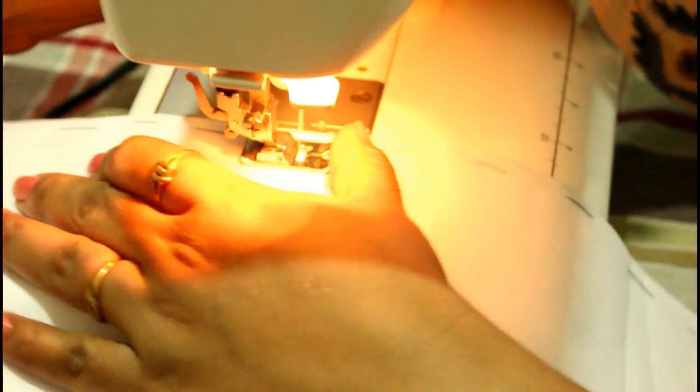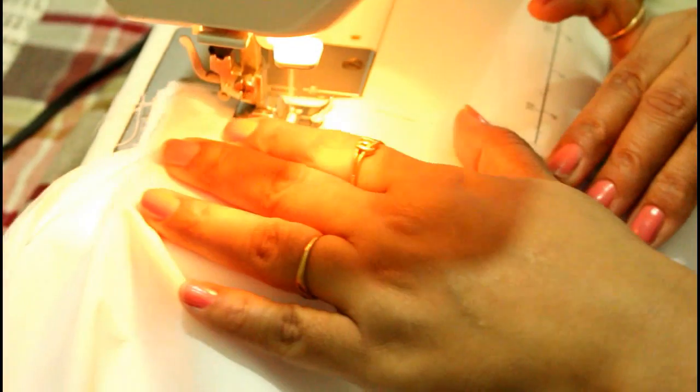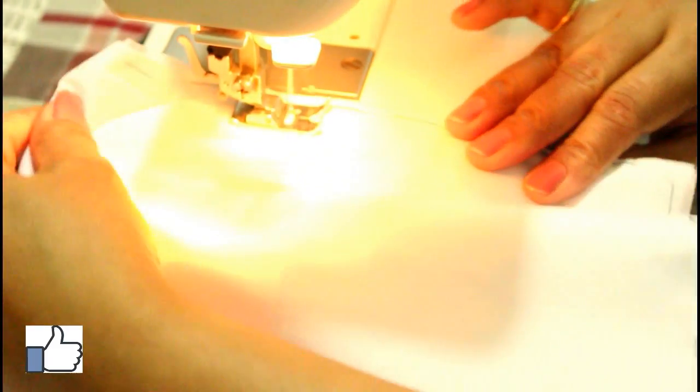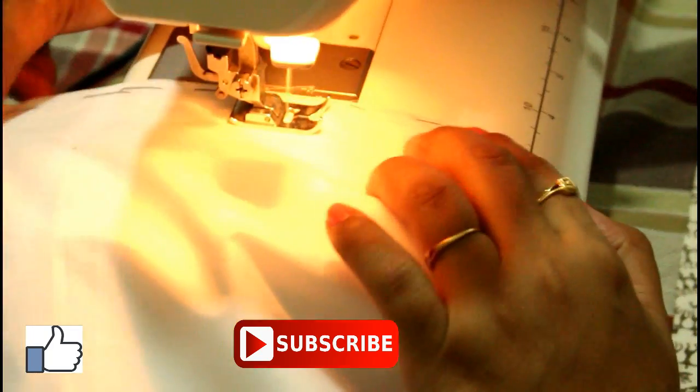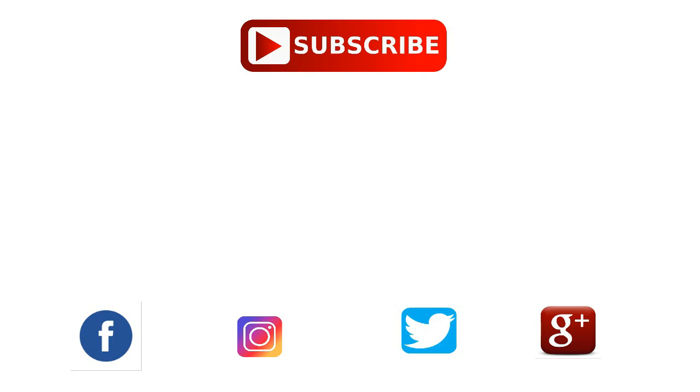I hope this video will be useful for you. If you liked it, please give this video a thumbs up, share it with your friends, and don't forget to subscribe to my channel. You can follow me on Instagram, Facebook, Google Plus, and Twitter — all the links are below in the description box. If you want to see the end result of this salwar, I will upload the picture on my Instagram account. I'll see you in my next video — till then bye bye and take care.